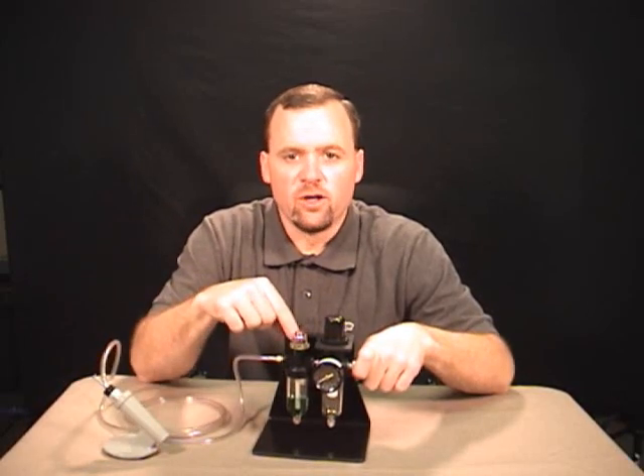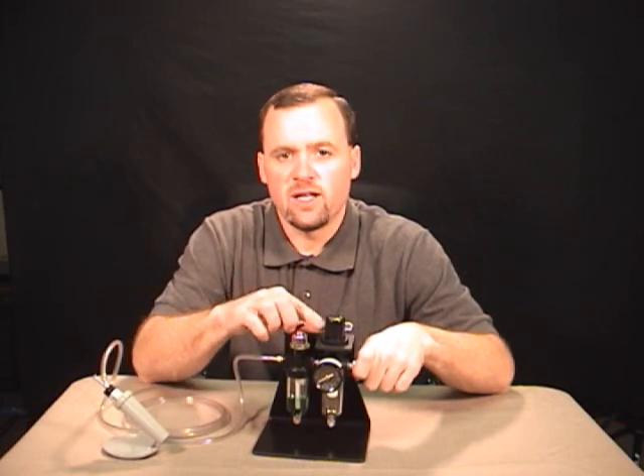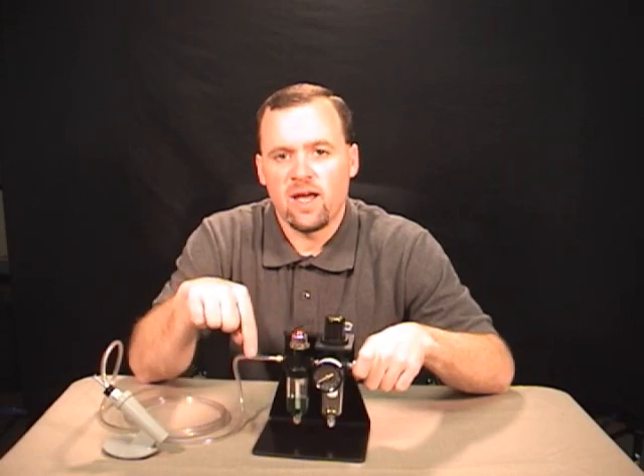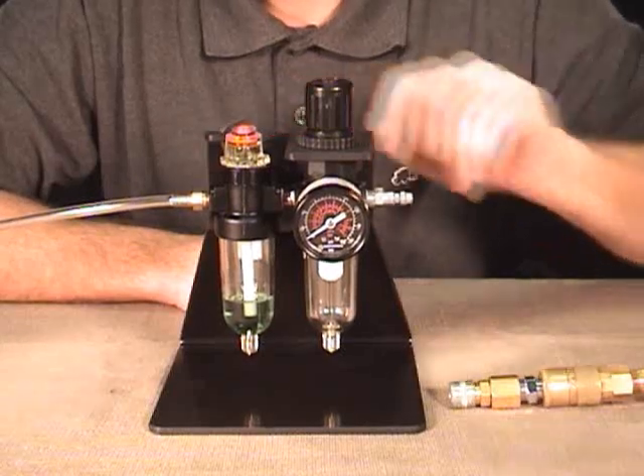So the filter regulator lubricator has three important jobs: one, to filter the air; two, to regulate the air pressure down; and three, to lubricate the air going to your handpiece. So let's take a look at how to set up our filter regulator lubricator for the first time.